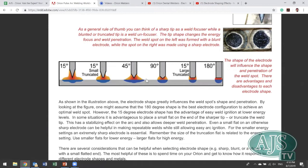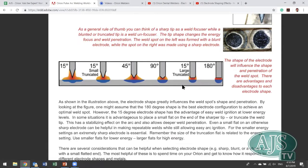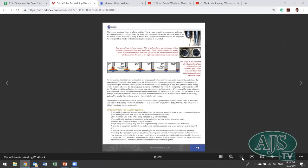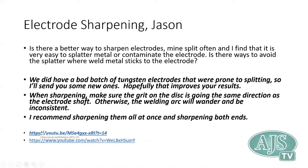There's a document with welding tips and tricks available on the website — it's a good go-to resource for anyone doing welding. The video from this session will be posted on the website along with that document on the same page, so you'll have easy access to both resources.